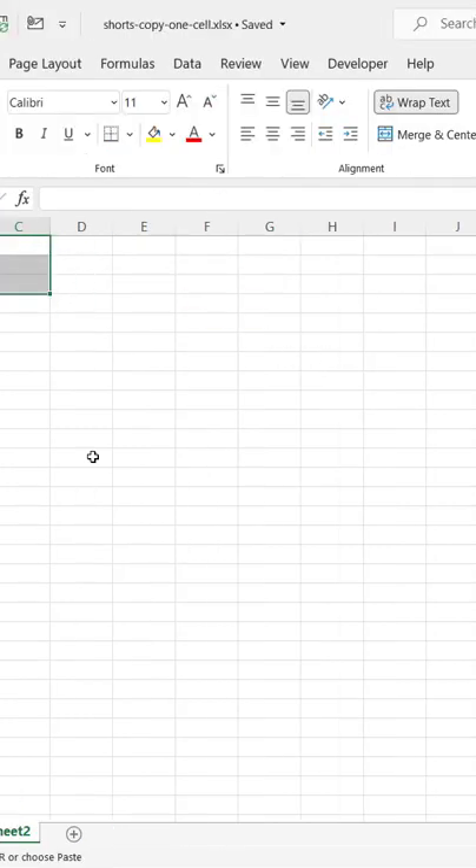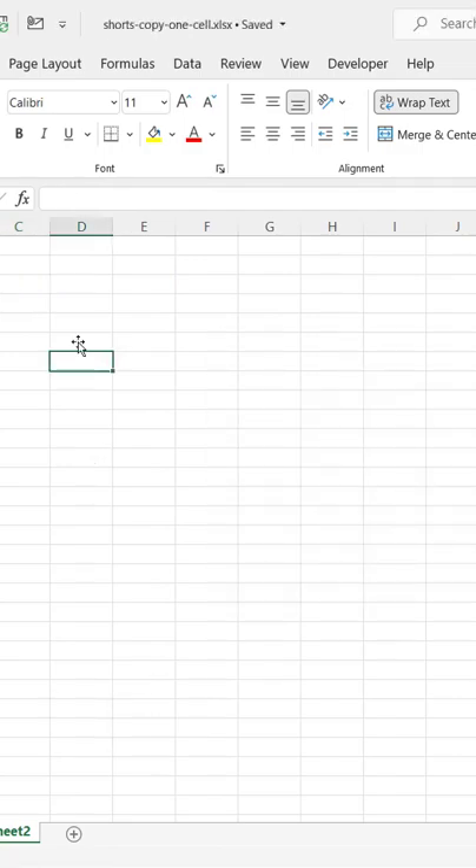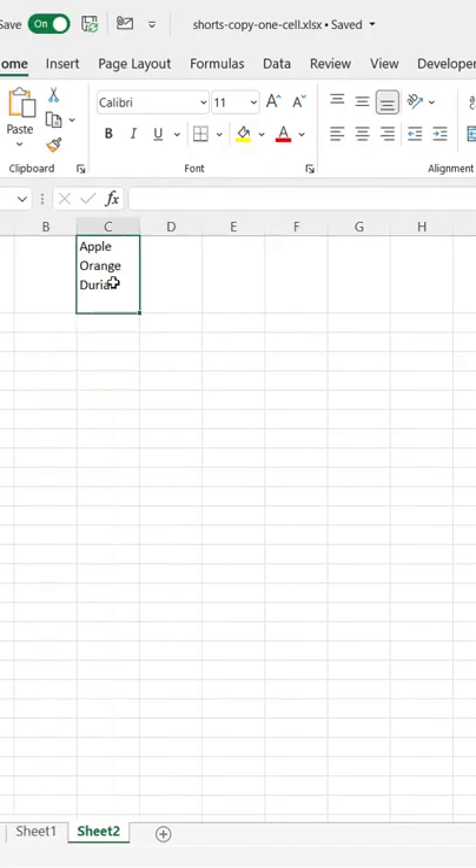Control Z to undo. Just bring it to Notepad. Control V to paste. Select all. Control X to cut it out. Go into any cell, then go into the formula bar. Control V. Enter. And there it goes.